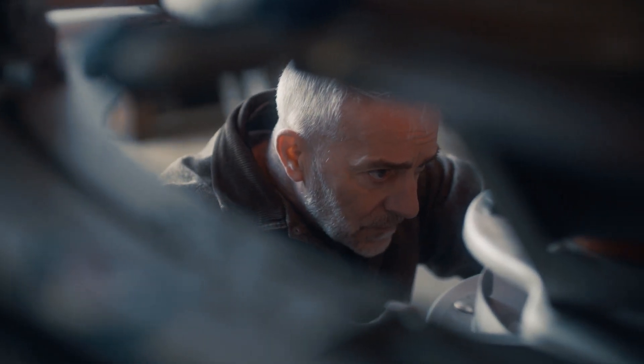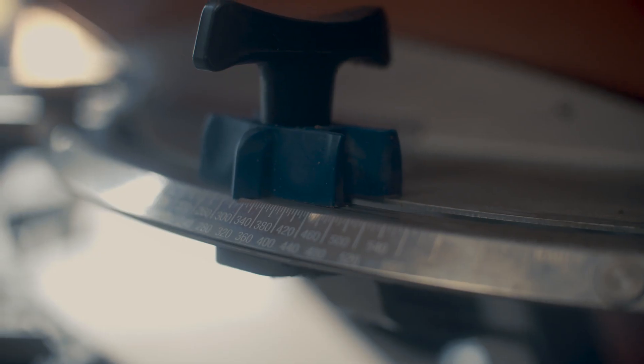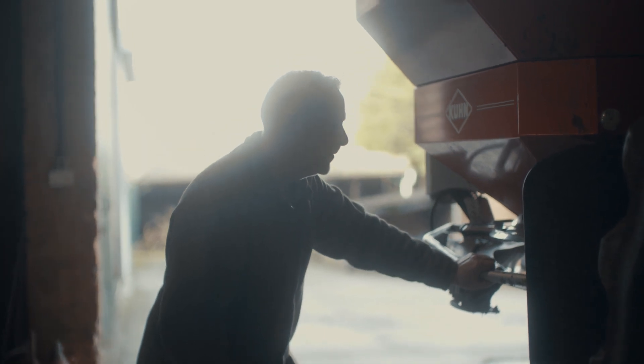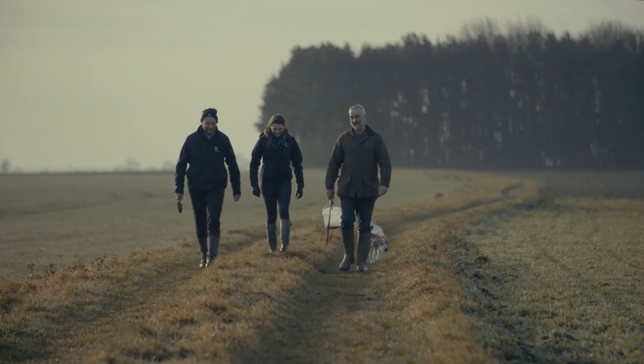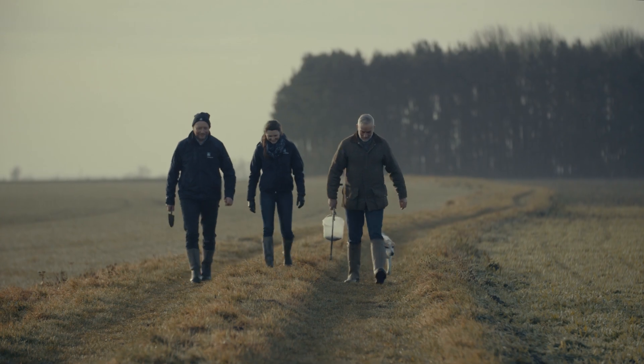Making sure your spreader settings are set up correctly will give you a nice even yield, and this is important not only for harvest — because you will be able to harvest everything evenly — but also your yield will be even across the whole field. People do get the misconception that it's time consuming and you can do it whenever you want. You don't have to do the spreader settings the day you go out. You can set your spreader up at any time, go into the field when there's nothing on, get the settings, write them down, and then you're all ready to go when the time's right.